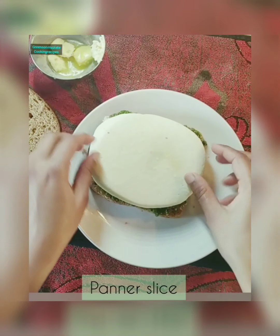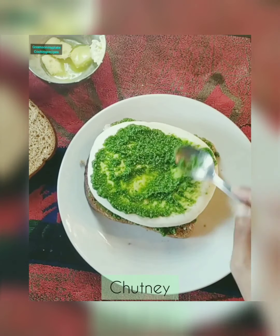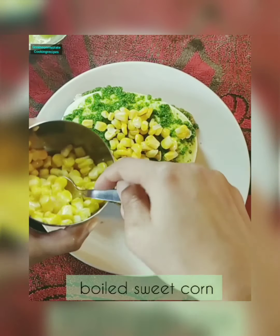Once the chutney is applied, you can add the paneer layer in between and add some chutney on top. This chutney enhances the taste of the sandwich. You can spread it evenly. Now on top of this, let's add some sweet corn and spread it.